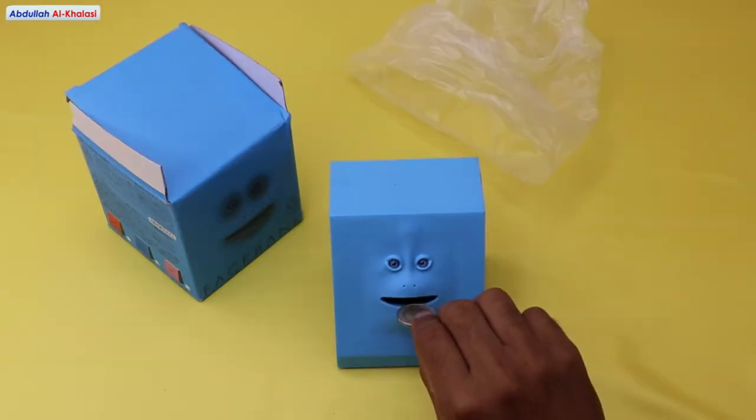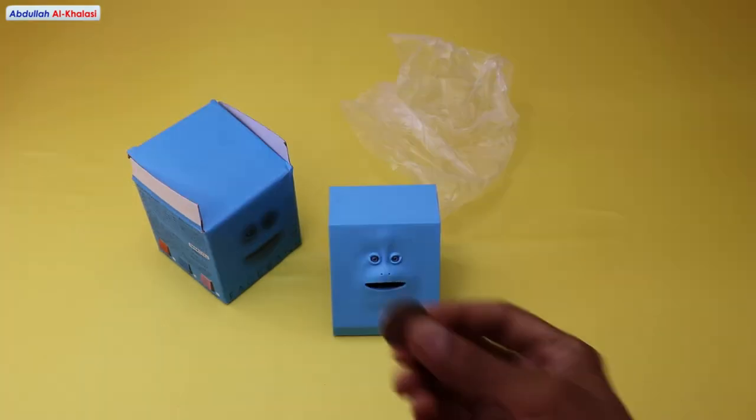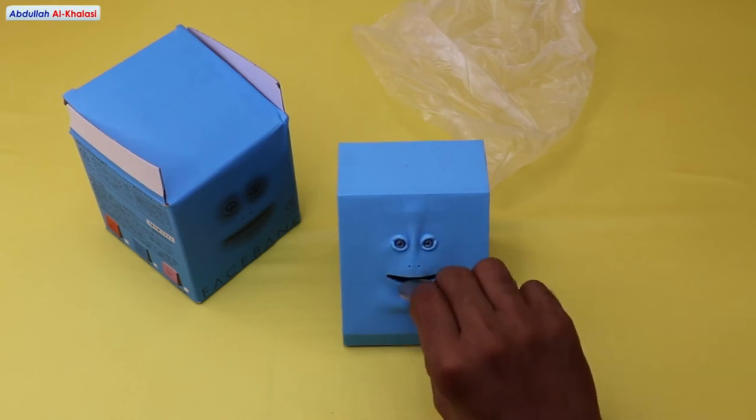Guys, let's test this face bank. When you put your coin on this face bank's mouth, the face bank will chew it and eat it to its tummy. It is fun to use more than one face bank.